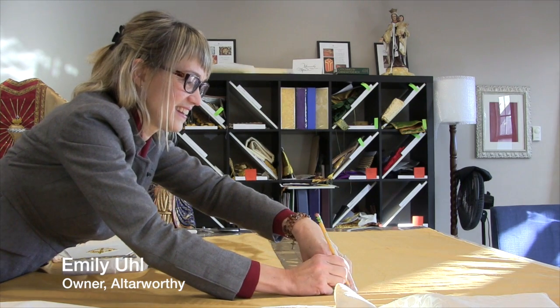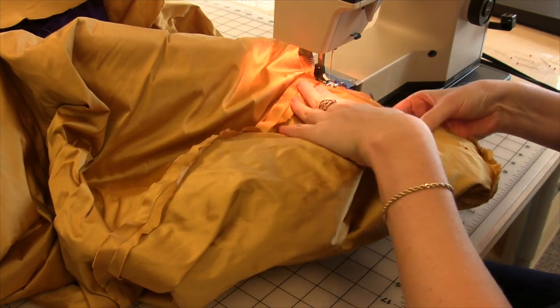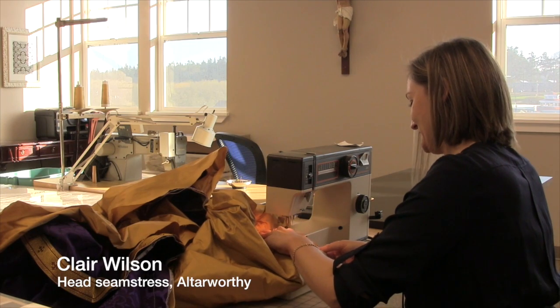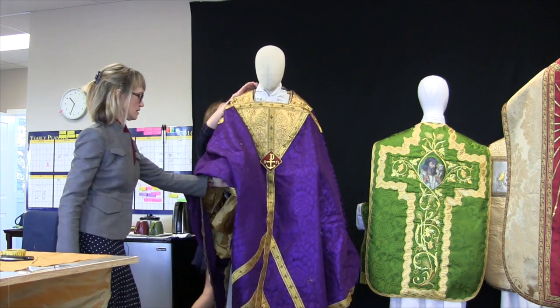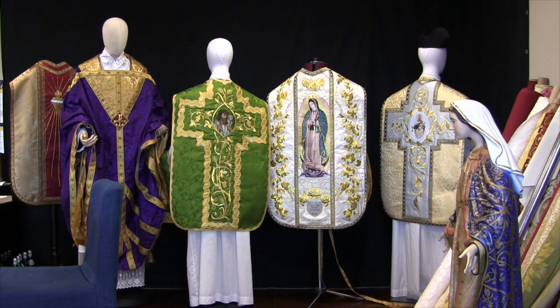We're trying to recreate what has been thrown away, basically, because there was a time when vestments had all kinds of teaching on them. Just like the churches would have the beautiful stained glass, the fine art, the sculpture, even everywhere in the pews, little details about the life of Christ or the saints. So we're trying to bring that beauty back into the church.